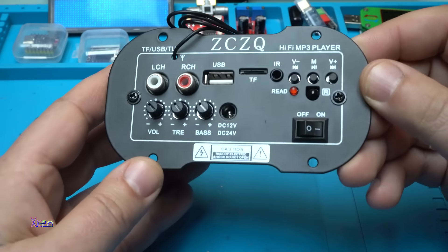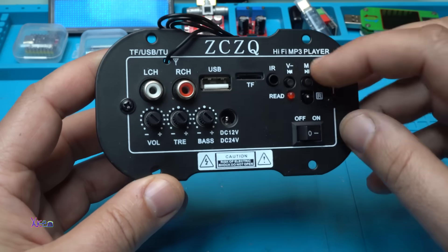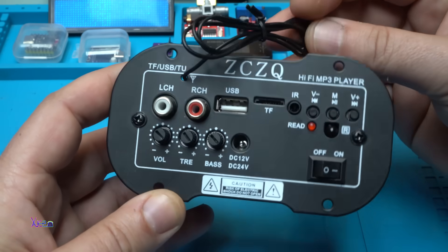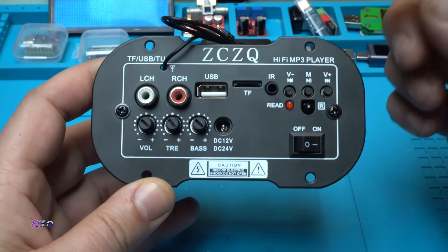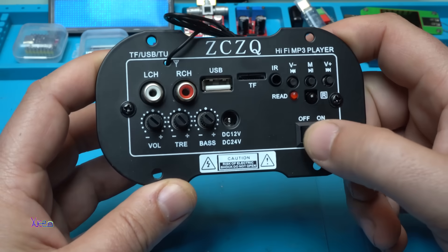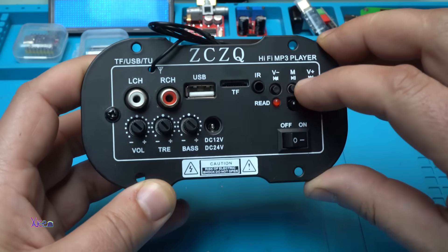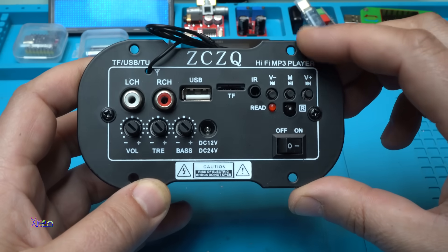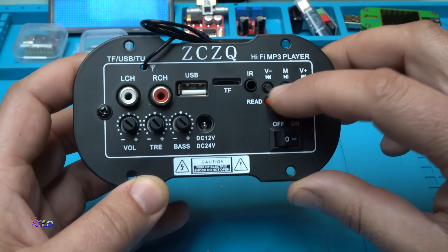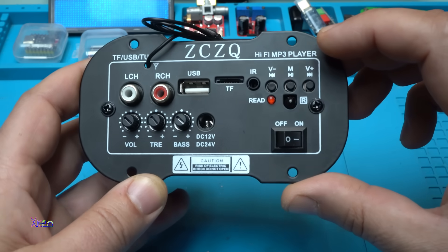Let me explain some things about this module, which is an amplifier hi-fi MP3 player. This wire is the antenna for the FM tuner — yes, it also has an FM tuner. The main power switch is right here. We have three buttons for controlling the MP3 sounds: play, previous, and next. On these buttons you can also control the volume.